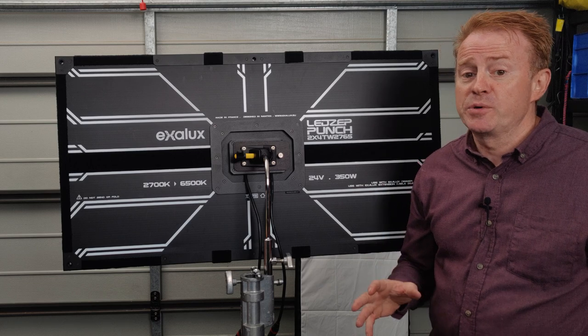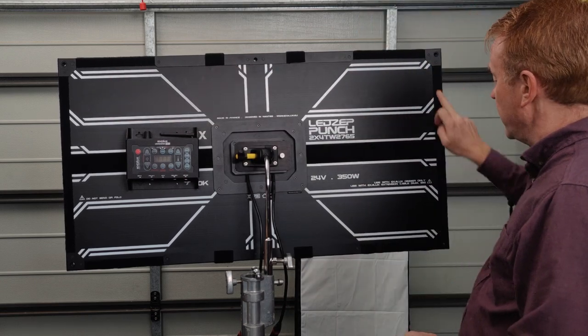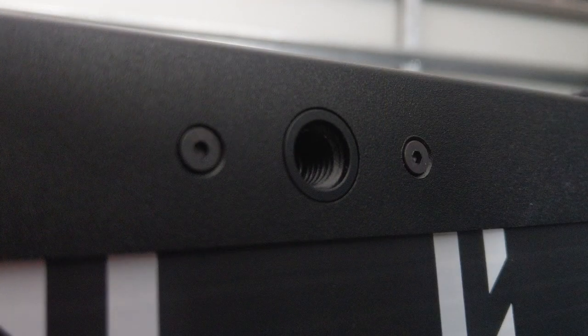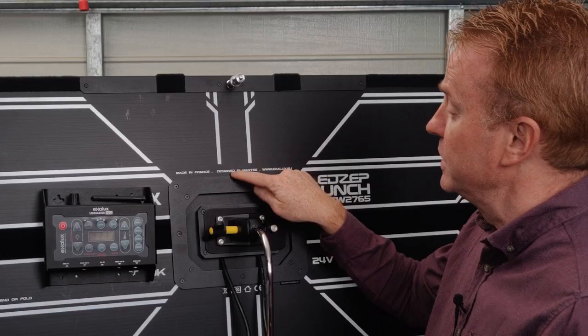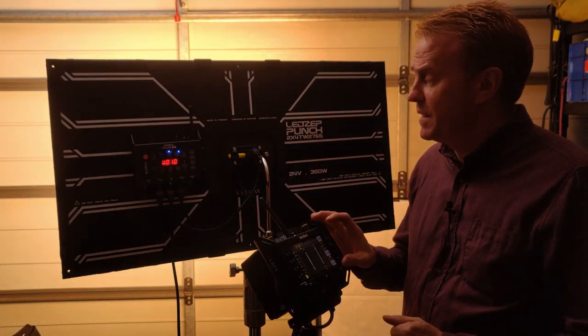The next positive for me is the amount of rigging options. You've got a nice big piece of Velcro running through the centre, which you could stick the controller to. You've also got plenty of Velcro around the outside edges on the back, along the edges of the unit itself, and around the front edges. In addition, you've got six threaded mounting points — two in the centre and one on every corner. The only thing that's missing for me is a little loop for your safety chain. Another plus is you can get DOP choice snap grids to give you control over your spread. And the last plus is the one thing I can't live without anymore — CRMX Lumen Radio Control.